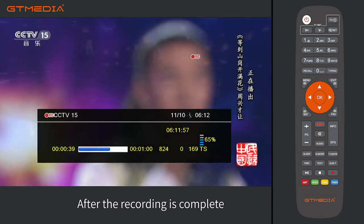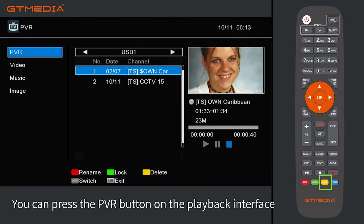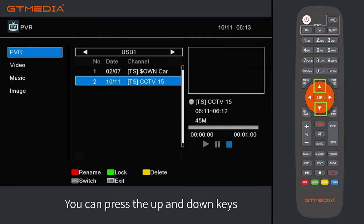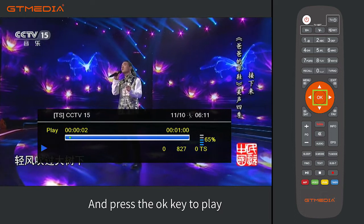After the recording is complete, you can press the PVR button to access the playback interface and view the recorded program. After entering the PVR interface, press the up and down keys to select the recorded program, then press the OK key to play.